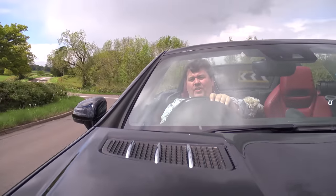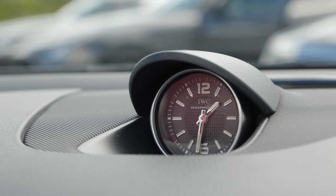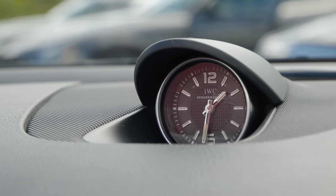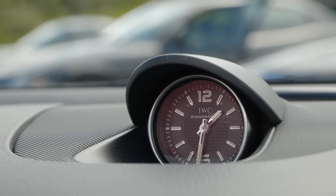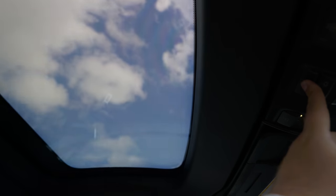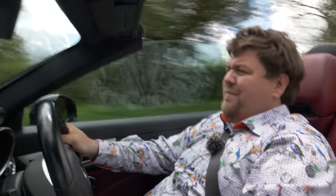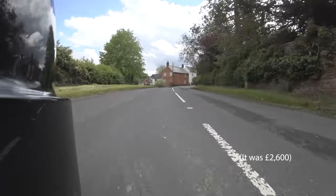A couple of the options this car has which are rather nice: the little IWC clock up here, which is very classy — a bit like a sports chrono pack if you're a Porsche fan, but I really like that. And this has the magic sky roof. So when you've got the lid on, at the push of a button you can either darken or lighten the roof. That's really quite swish, and the sort of thing you would normally only expect in a very high-end car. I don't know how much that was as an option, but I can't imagine it was that cheap — it's the sort of thing you'd show off to people rather than use yourself.